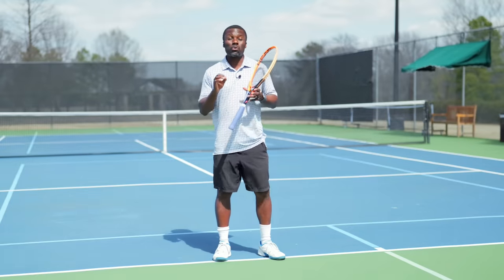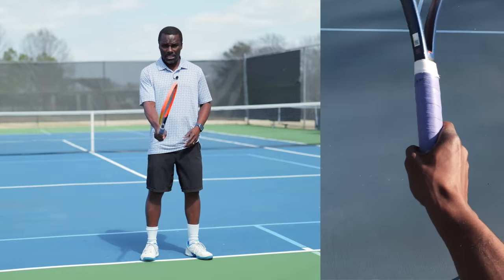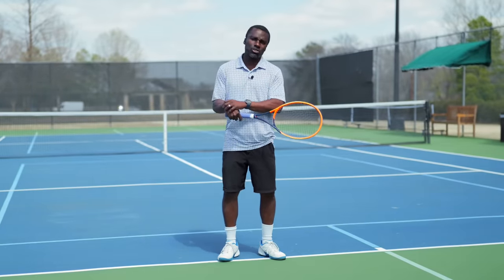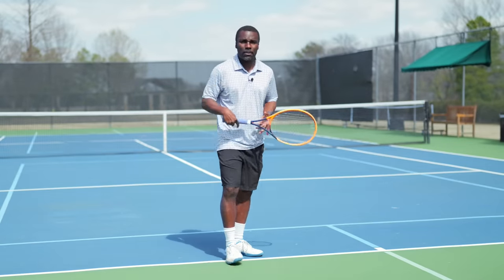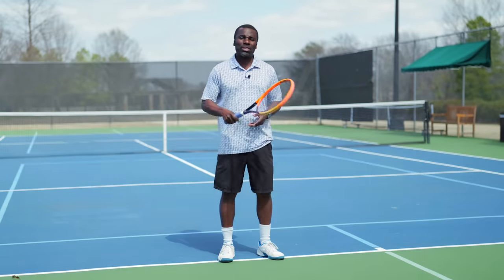First, I want to look at some grips that I wouldn't recommend. Grip number one is the eastern forehand grip. I see this a lot, where players have basically a forehand grip, and they think they're just going to turn the racket and try to hit a ball. This is going to put tons of stress on your wrist and your elbow. And notice when I do this, the swing path is really all over the place. There's not going to be a way to develop a good one-handed backhand with an eastern forehand grip.